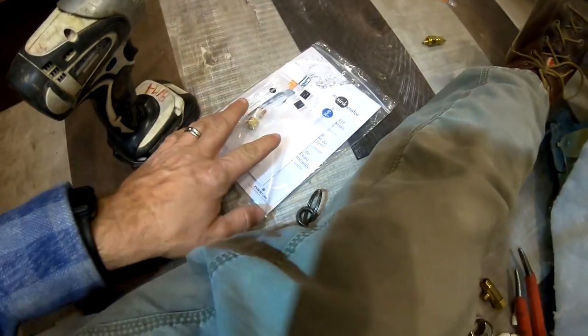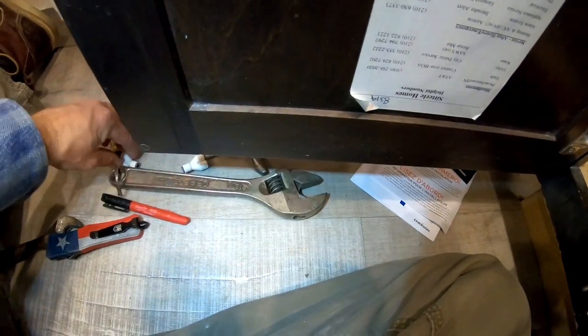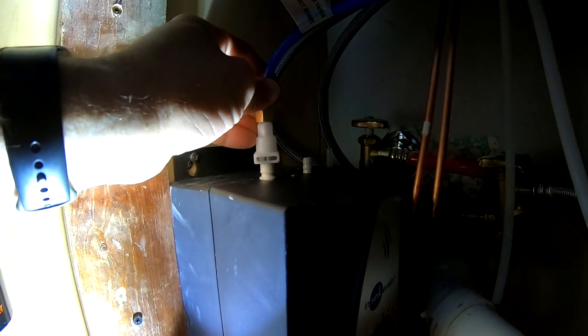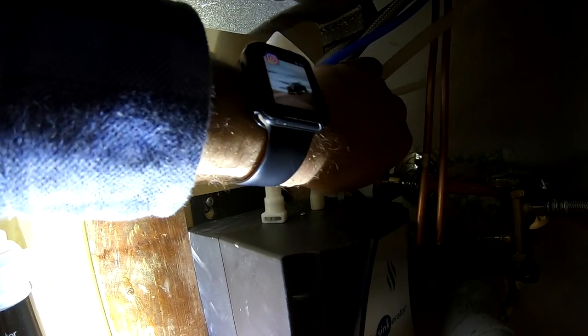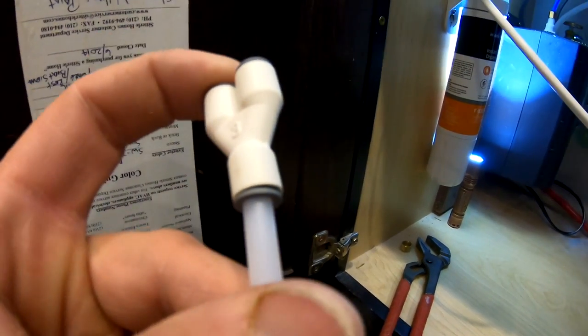We've got this other tubing that comes with the filter system. We're going to shove that in on the outlet side and then put this handy dandy T. Your splitter T is going to go over to those copper lines which are right here. And then your blue line is going to go right here — push it down. That line is going to go right there, and this line is going to go right there. Shove that on — this is another one of those fittings that just push and lock.